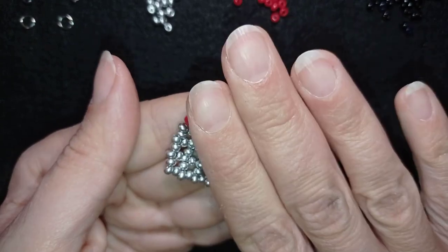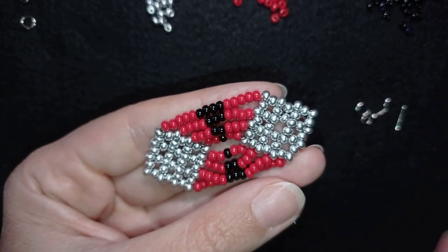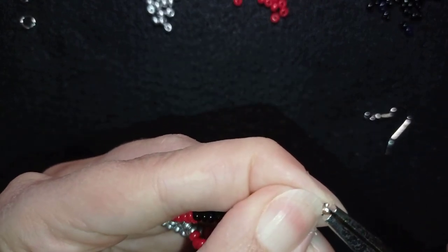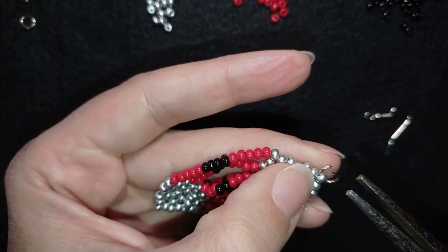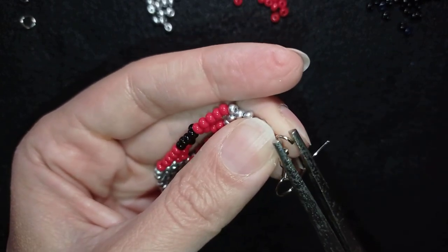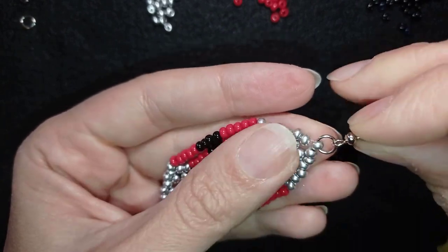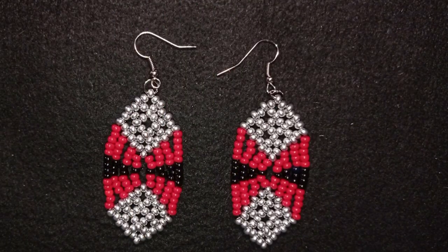Now I need to show you the last step — adding the earring finding. I need my jump ring. I open it up; if it's difficult you can use a pair of pliers. I go through the loop at the top, put the earring finding on, and close it back in the same direction as I opened it. I push here like this and my earring is ready.